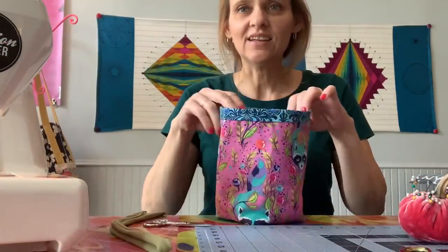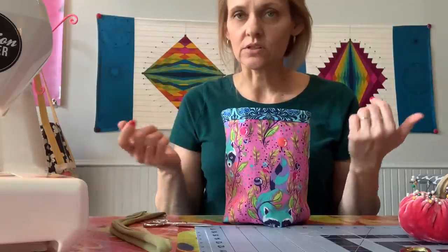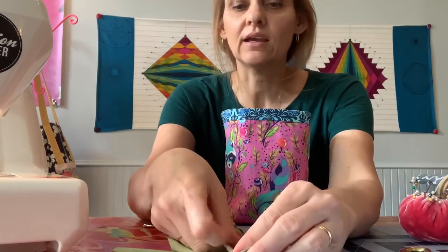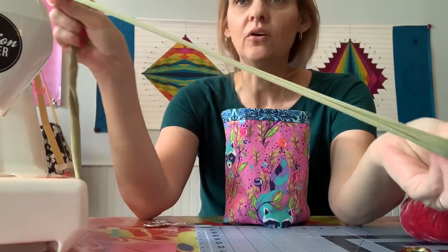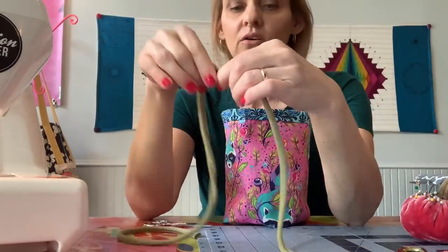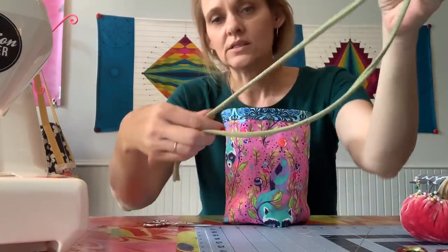You can see how fun that accent looks across the top, and with just the two layers it's actually pretty sturdy. The drawstring is some lightweight knit fabric that I cut one and a half inches wide. Knit is awesome because it doesn't fray, and when you pull it, it curls in on itself and naturally takes that corded look — the more you pull on it the better it gets.